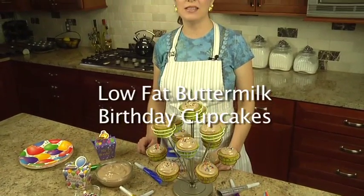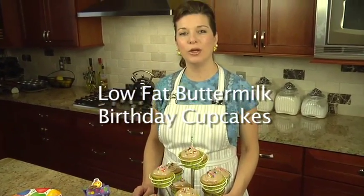Nothing beats an old-fashioned birthday celebration complete with low-fat buttermilk birthday cupcakes. Top them with fluffy cocoa frosting for an even sweeter treat.